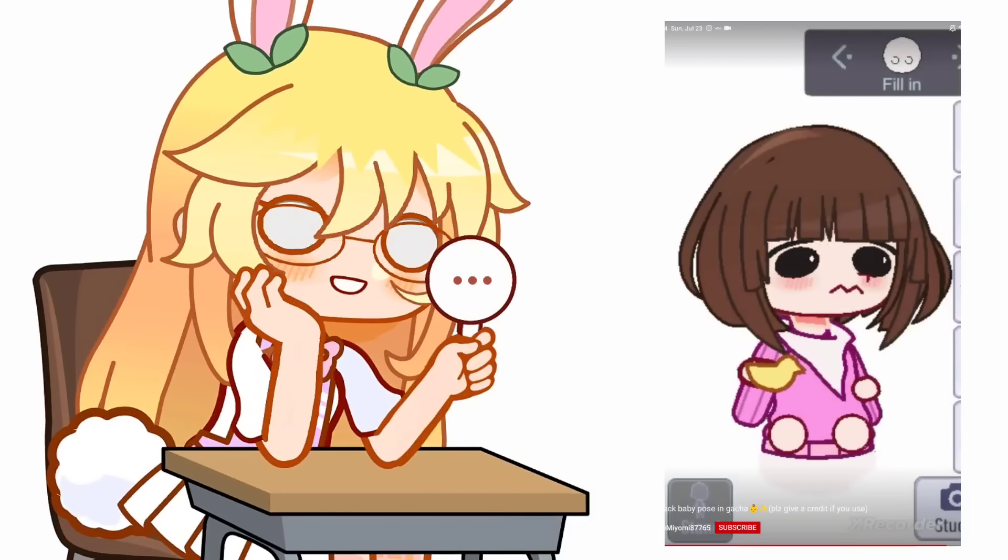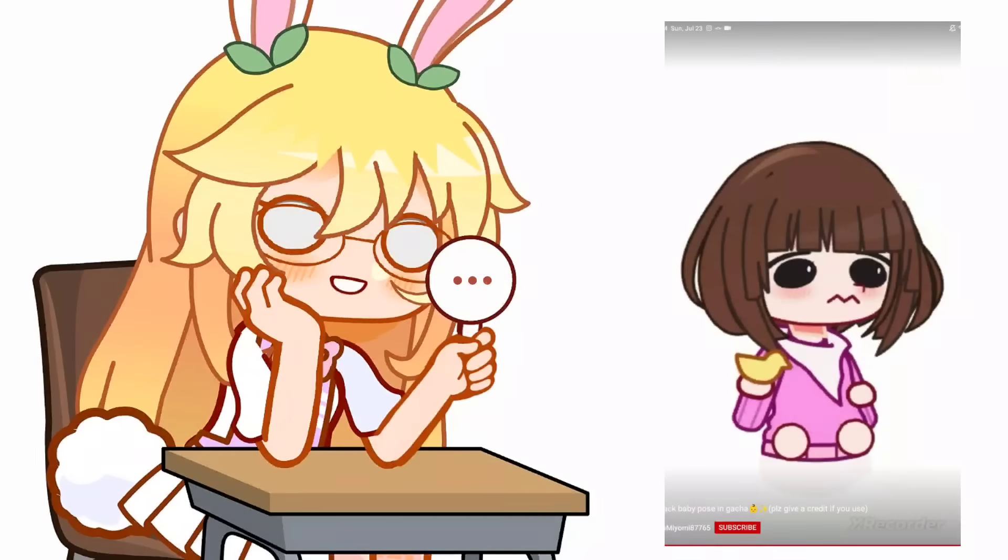I don't know, but I can't see this as a baby pose, guys. I will let you rate this one.